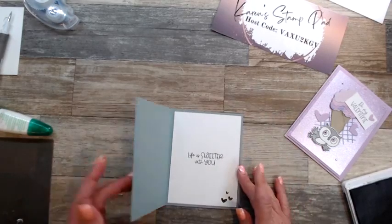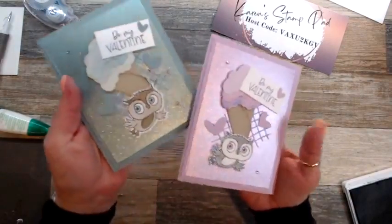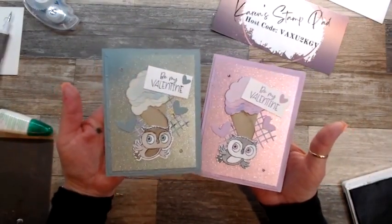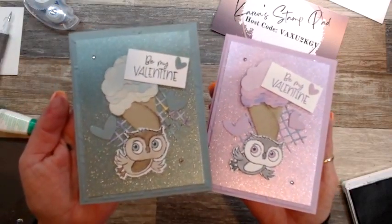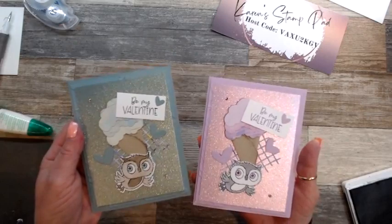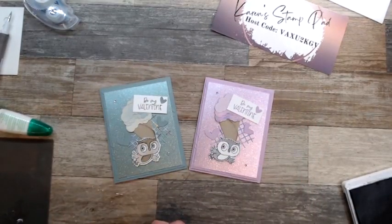And there you have it — in two colors! There's still some gold in the fine shimmer paper so you could make one in gold too. Let me know what you think — which one do you like better, the purple or the green? That's it for me today. Join me again next week at four o'clock on Thursday afternoon. Have a wonderful week and bye for now!